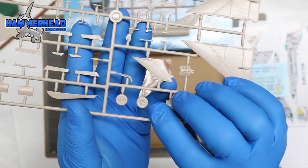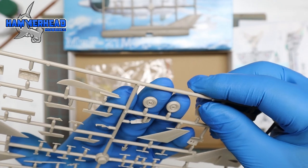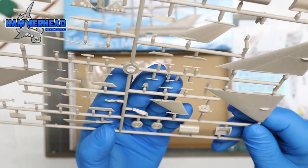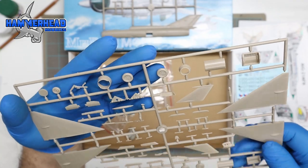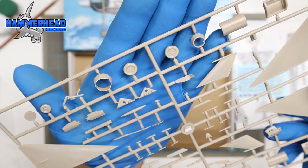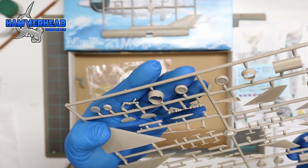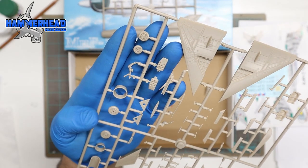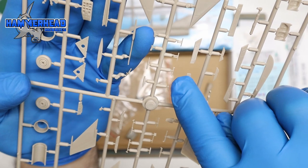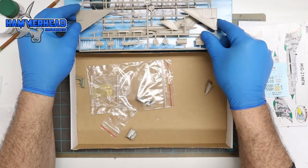Looking at the wheels, I don't see a tread pattern — they look smooth. The wheel hub doesn't have much detail either, just circles. There's another wheel with the same issue — no tread pattern and very basic center hub detail. The front wheel strut has good detail and is very thin, which makes it more realistic but also more fragile. Even cutting these thin pieces off the sprue you have to be careful, as they can break depending on how old or how well the plastic is.